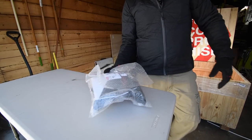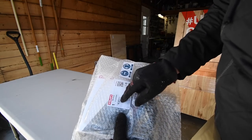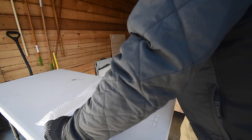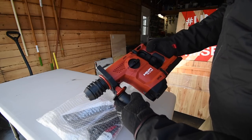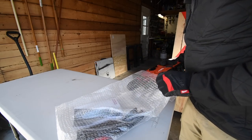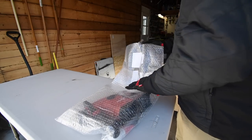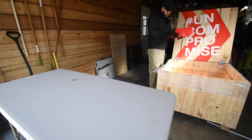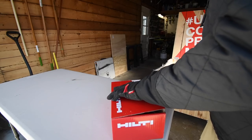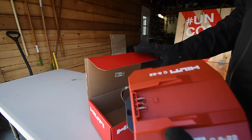This one did not come in a box — Hilti sent me an SDS hammer drill, the TE6-22. Look at that, that is nice! This is the first SDS hammer drill for the channel. And this here is a battery charger, the Hilti C6-22. Awesome.